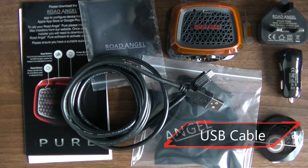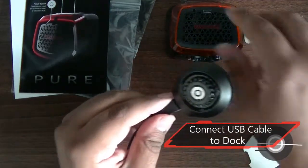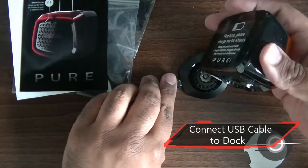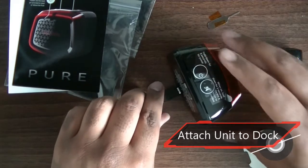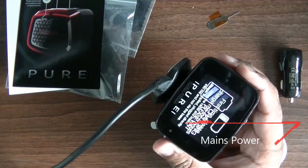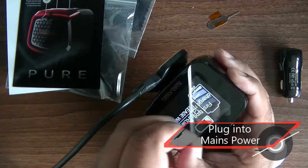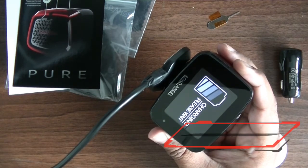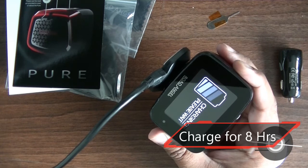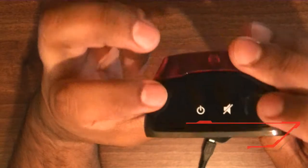You also get a USB cable that you can use at home or in the car. To get started, you connect the USB cable to the dock. Then place the Road Angel Pure onto the dock and switch on the power. Once it has charged up, you can switch on the unit.